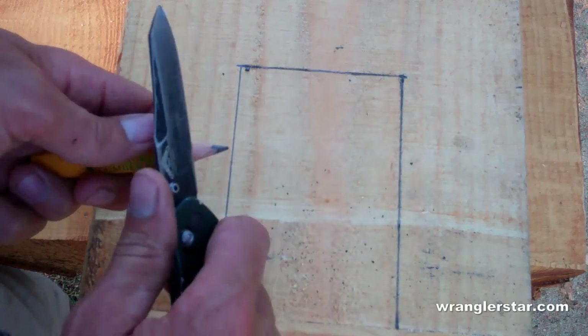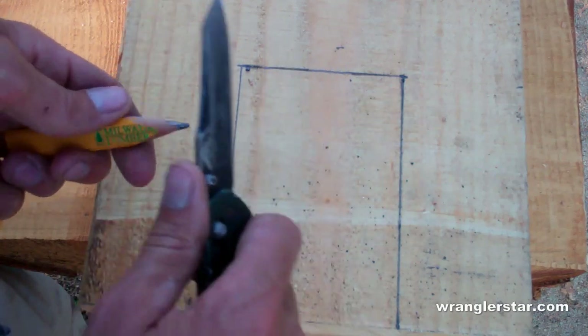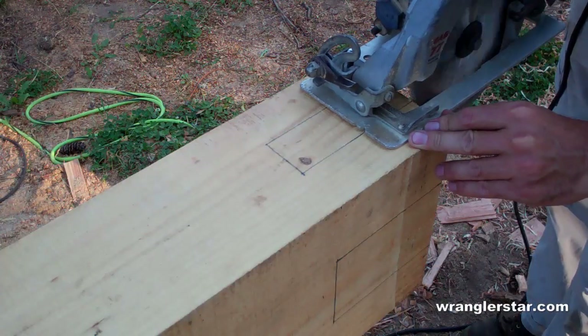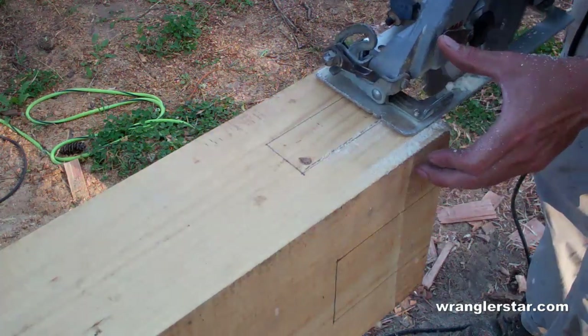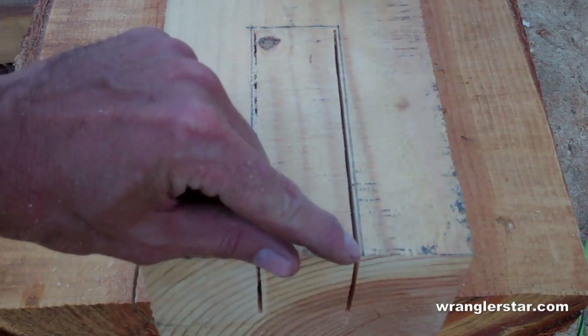Guys that are really good at this, unlike myself, use exacto knives. Here is the finished cut after using the skill saw — those are my layout lines and I'm well inside there.